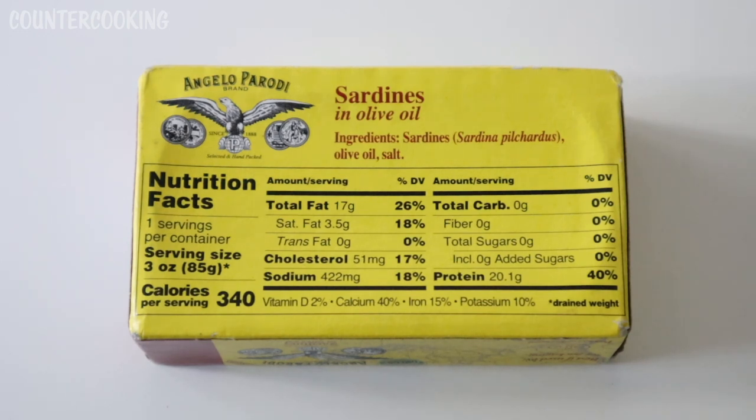Nutrition facts: one serving per container, serving size 3 ounces, 340 calories, 17 grams of fat, 422 milligrams of sodium, zero carbs, 20.1 grams of protein. These also supply 40% of the daily recommended value for calcium, 15% for iron, and 10% for potassium.